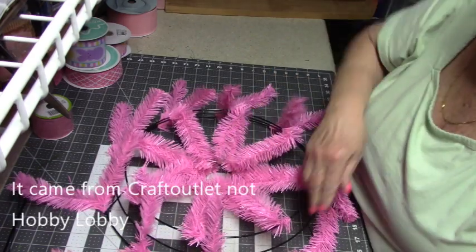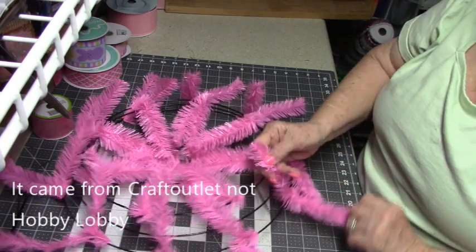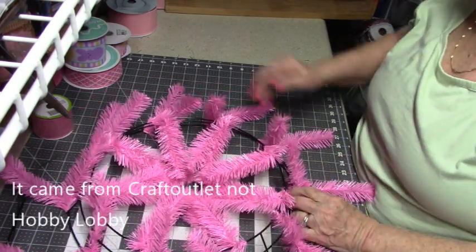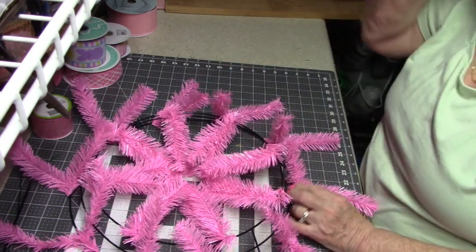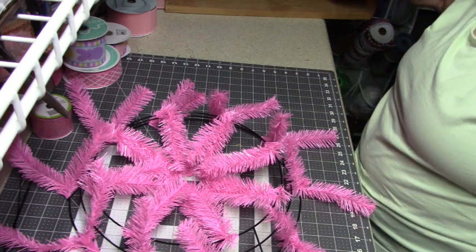The work form has the wider zip ties on it. The other one is called the pencil form because it has ties that are smaller, almost like a regular chenille stem.